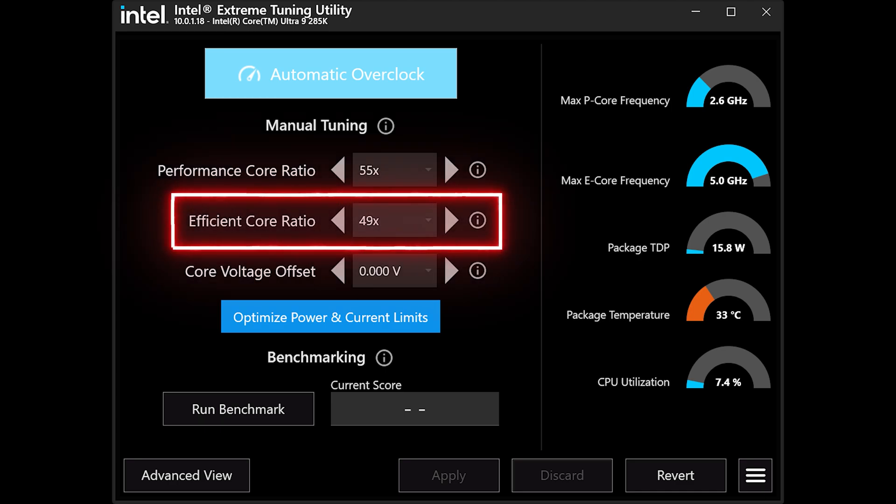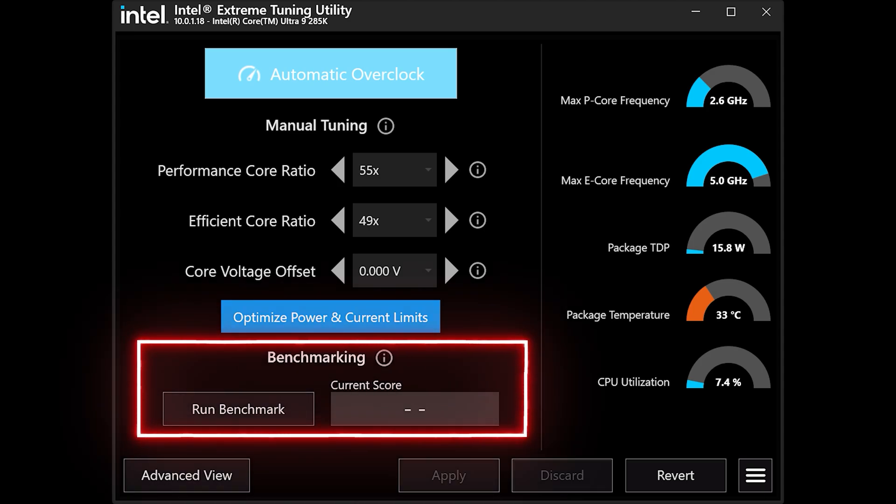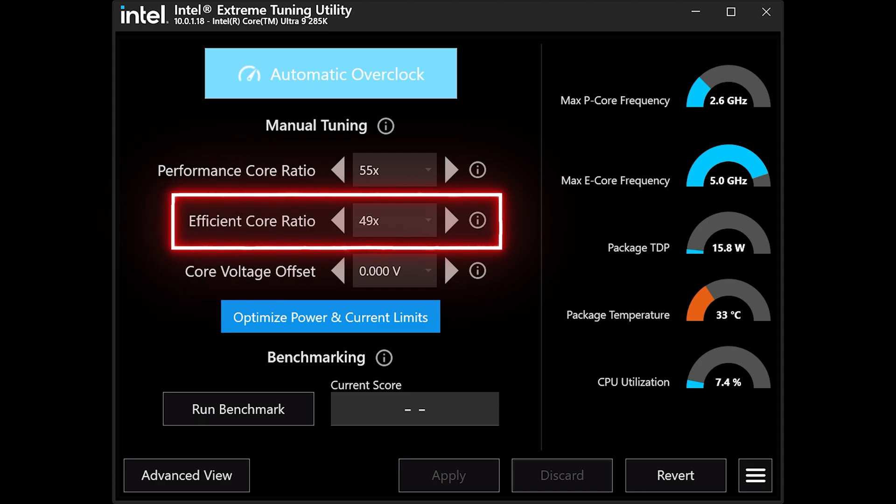I would recommend starting with your efficient cores for Arrow Lake CPUs. Based on my testing, increasing the E-core frequency will give you a relatively large increase in performance. You can use the built-in benchmark to baseline your system; however, I've found it gives somewhat inconsistent results with each run, so I recommend running it three times and taking an average. You can then increase the ratio by 1x and rerun the benchmark. You are looking for best performance, not the highest ratio that will run stable. When you notice that scores start dropping, go back to the previous ratio — that should be your optimum.